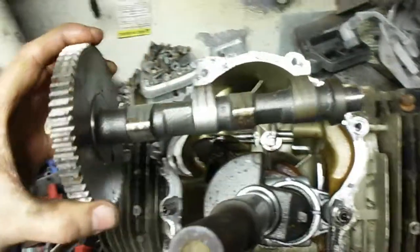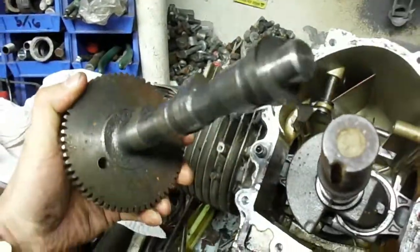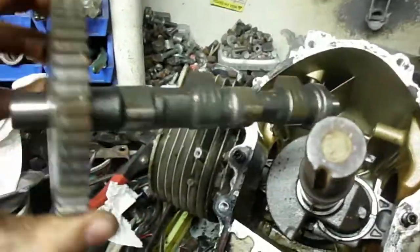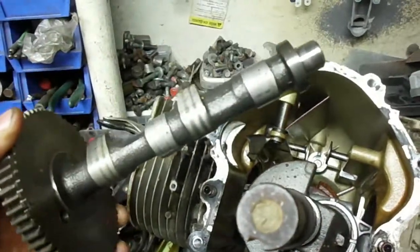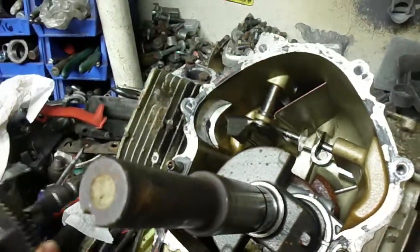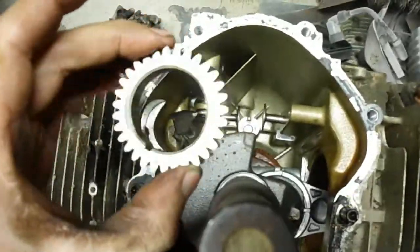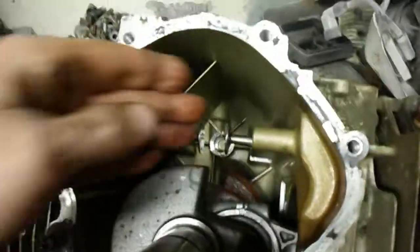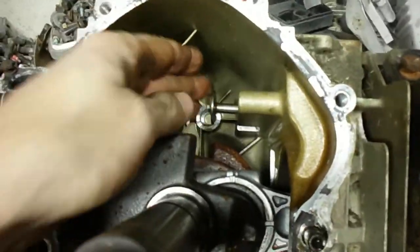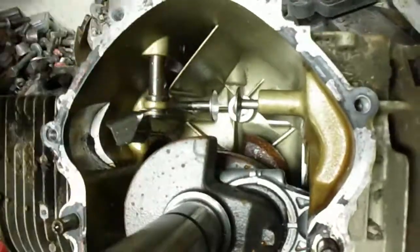I got the camshaft out - it's fairly impressive, definitely a large unit for a small engine. It took a little bit of fangling to get it out. I had to remove the gear off the crankshaft first and then wobble and wiggle it. The problem is I've got a seized up intake valve, so I couldn't rotate it around to get to where the timing mark lines up.